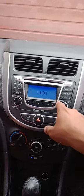Hi guys, this is Mohan here. Today my video is about how to connect your mobile phone to a Hyundai Accent 2010 car audio player via Bluetooth. It's very easy, so here's what you have to do.